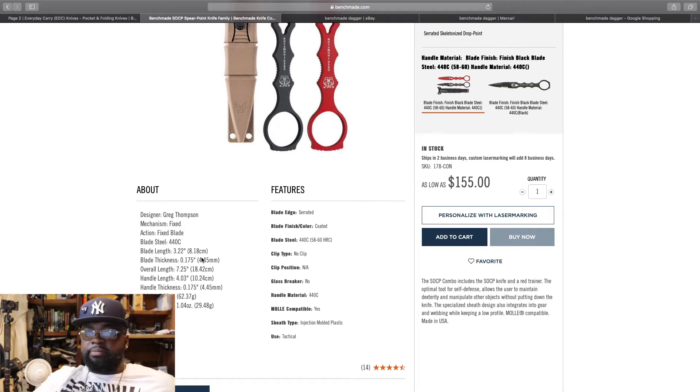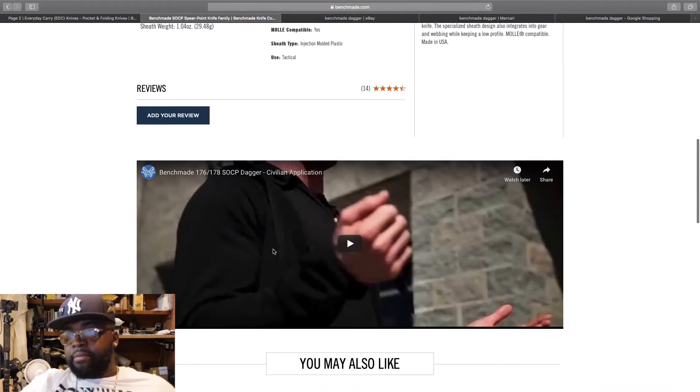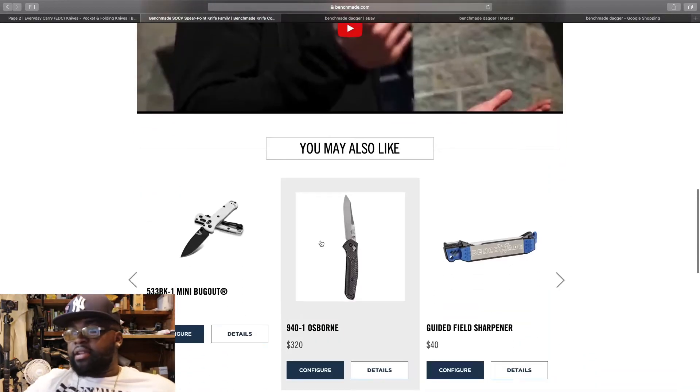Here are the specs: blade length of about three inches, thickness of about 0.175 inches, overall length about seven inches. About four of those inches is the handle and the rest is the blade. The handle thickness is about 0.75 inches. The blade itself weighs about one ounce — really light — and the whole setup with the sleeve is about three ounces. Pretty good.